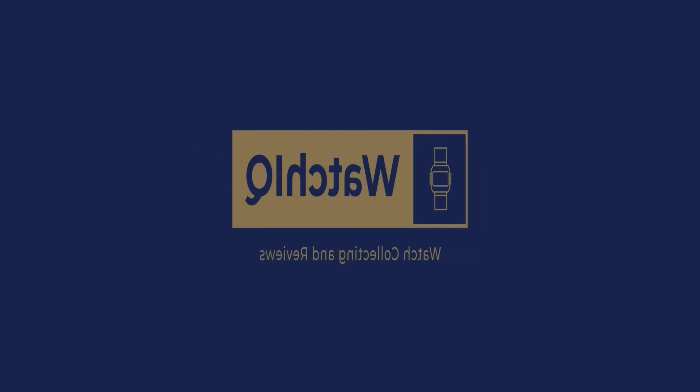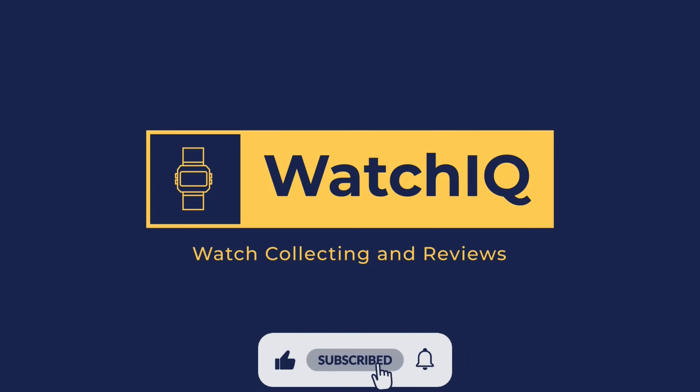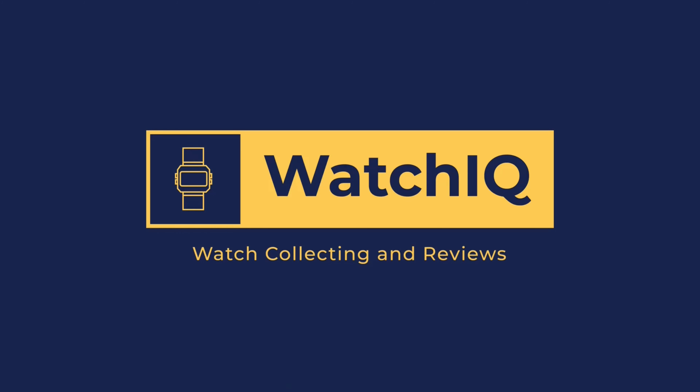Welcome to WatchIQ Watch Reviews. On this channel, I review my watches in my watch collection and provide informative details on the watch features and specifications. If you like the channel, please subscribe and hit the like bell so you can get notified on my new videos.